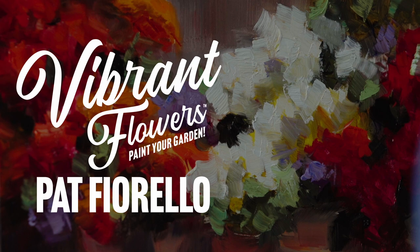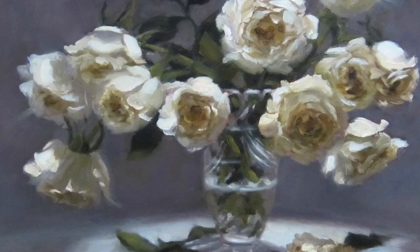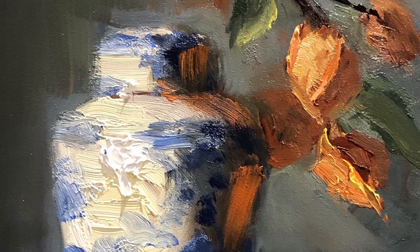Hi, I'm Pat Fiorello and welcome to my workshop. In this video I'm going to be sharing a method that will help you get clean, vibrant, luminous color and also paint more loosely. Specifically, we're going to do a painting of an outdoor floral scene and we're going to focus on color and achieving a sense of sunlight. I love flowers, I love to paint them, and my approach is to capture the essence of flowers, capture their beauty, capture their joy, and also to capture their vivid colors.